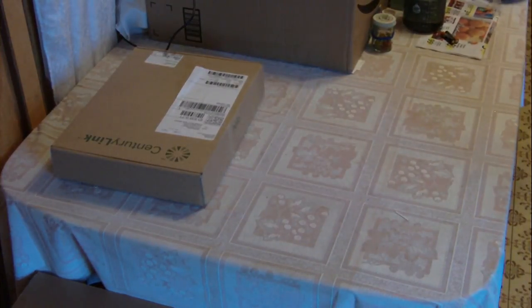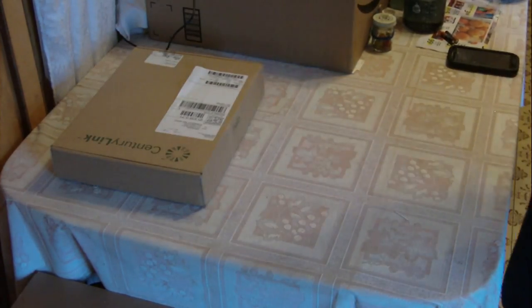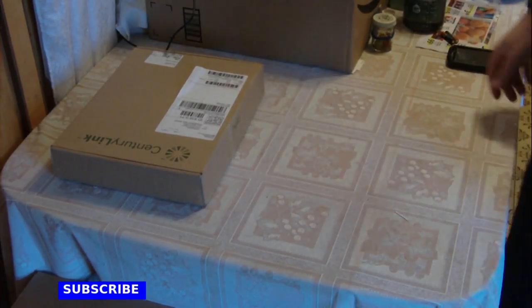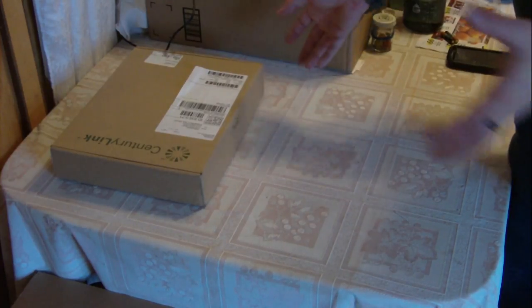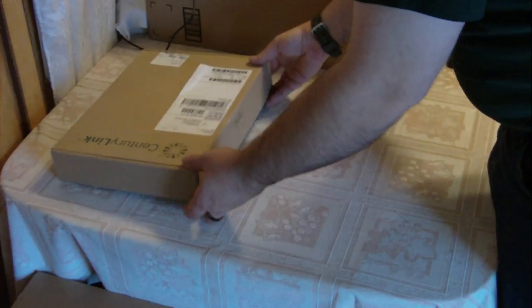Hello again, my name is Justin Breihaupt and I'm here today doing a review of the CenturyLink C1100T DSL modem. This one here is brand new — I'm sending it back because of the reasons I'm going to tell you in the video. It's not a good modem to have, and I'll explain that.